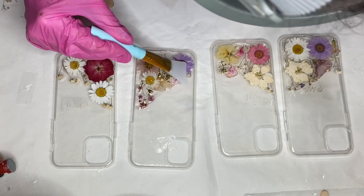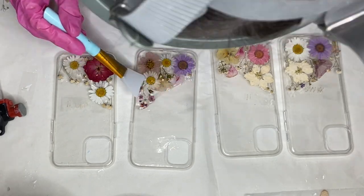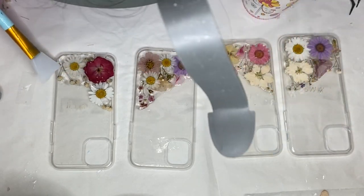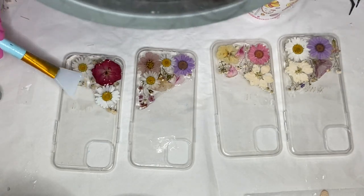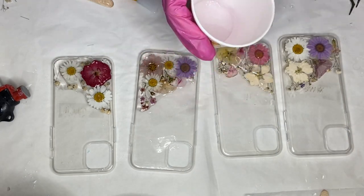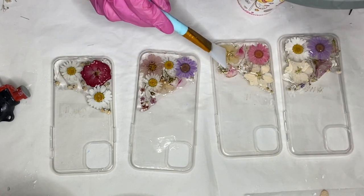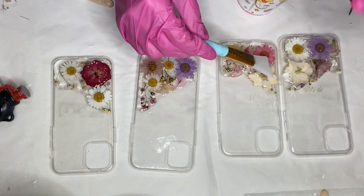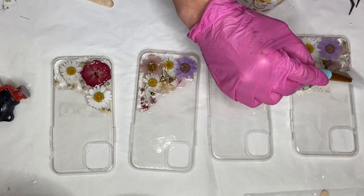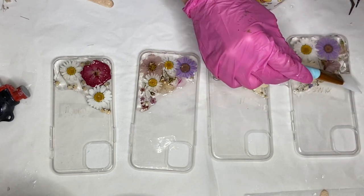Then I poured resin onto the remaining foam cases because if the resin stays in the cup it will heat up faster than it would if it's poured onto the foam cases. I was doing really good about being careful, but I poured a little too much resin onto the last two foam cases so it started to pour off to the side. I continued to spread the resin and make sure that all the flowers are covered, and I wiped off the sides with a paper towel.